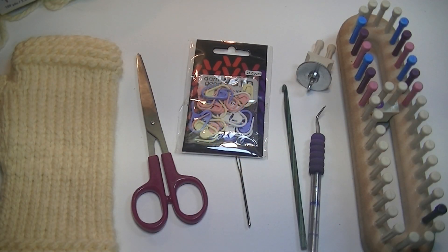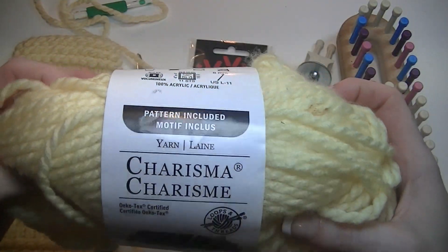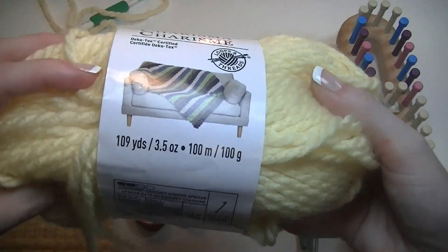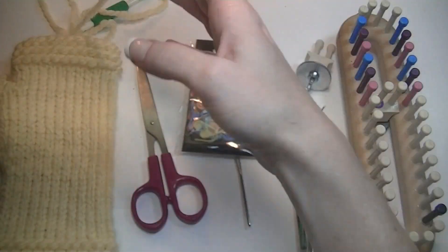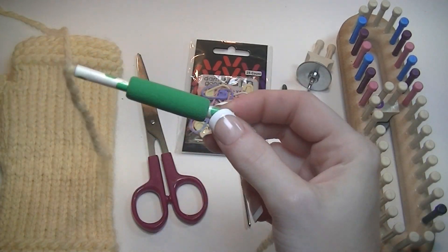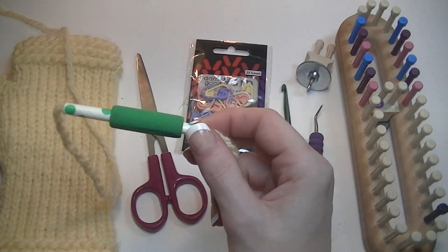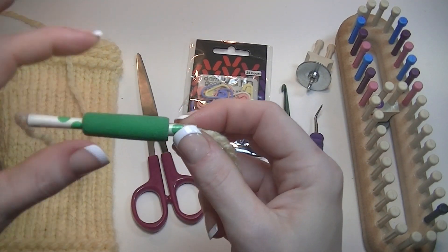For this project we'll start with the yarn — I use the number five bulky weight Charisma Loops and Thread yarn in light yellow sorbet. I have a yarn guide; this one is just a paper straw with box tape covering it and a pencil grip added to it.